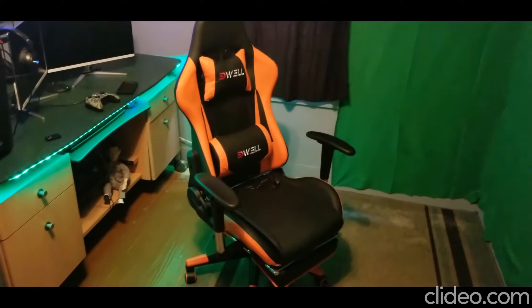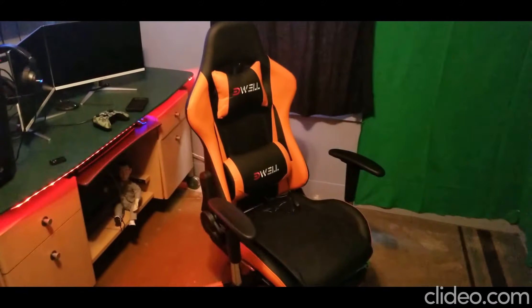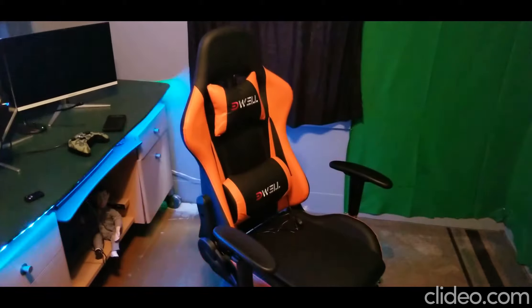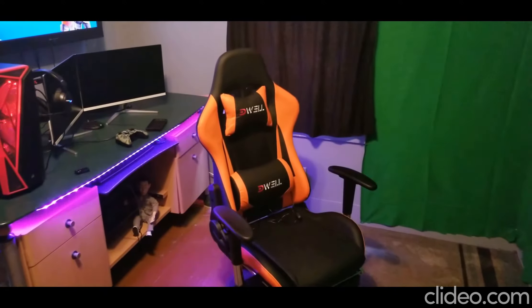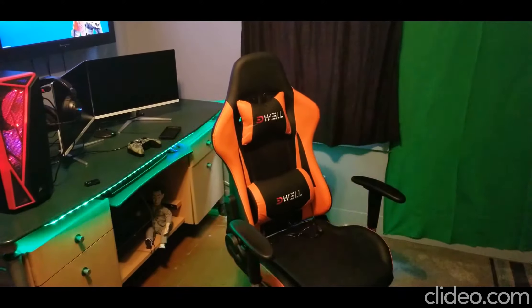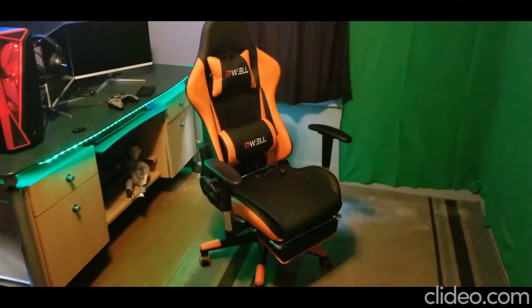What is up guys, welcome back! Today we are reviewing the Edwell gaming chair from Remax. I want to send a shout out to Remax for giving me the opportunity to review their Edwell gaming chair. This one is $115 on Amazon, and if you're interested, I can get you a 10% discount code — just shoot me a message.